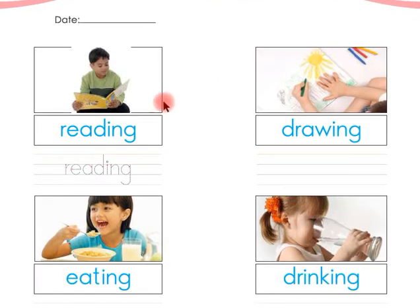Look at this, children — the boy is reading. The word is 'reading.' Say with me, children: the word is 'reading.' Children, you have to trace the word 'reading' here in between these four lines.